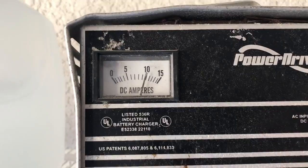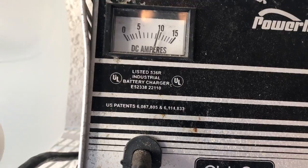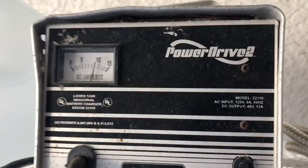Up here with the charger, you'll see it click to a number 10 usually, then it clicks off to zero, and then if it's charging it'll click back to 10.